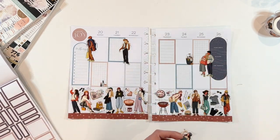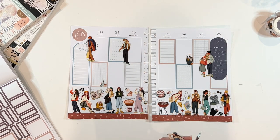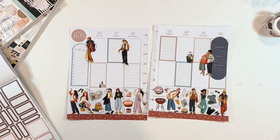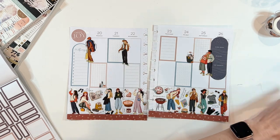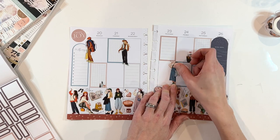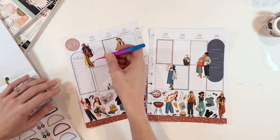I found a couple of other small stickers as part of that large washi tape — a little cleaning bucket, which was perfect for Friday since that's generally when I get things cleaned up, and then a little set of lotions that reminded me of self-care. I decided to put that on Monday as a reminder to spend some time in self-care throughout the week. And that's going to be it for the decorative part.